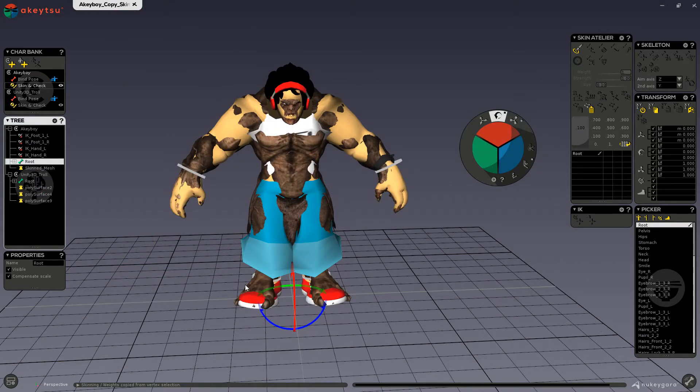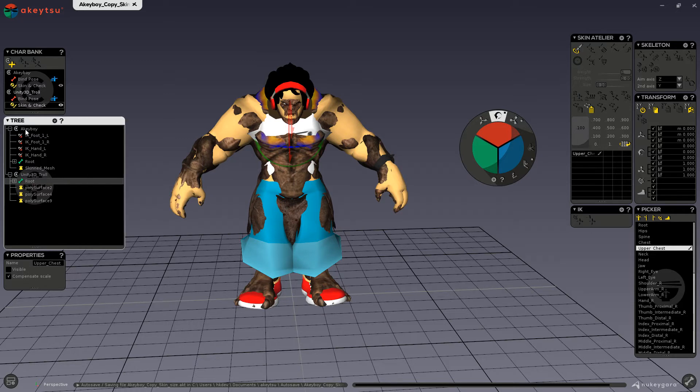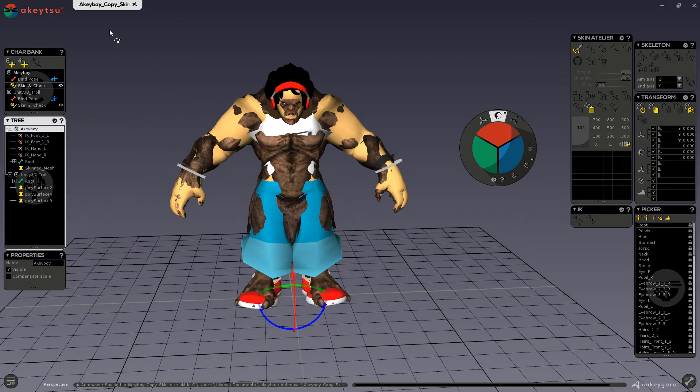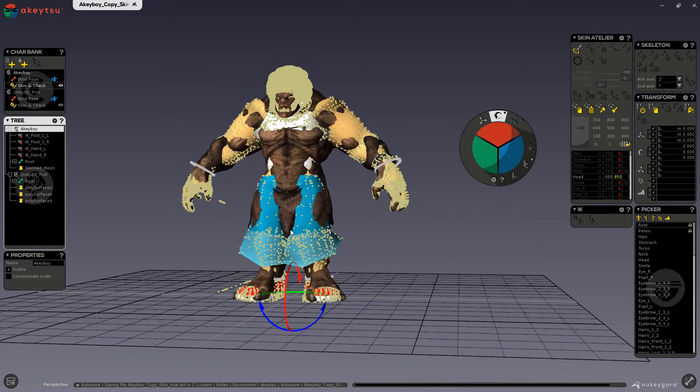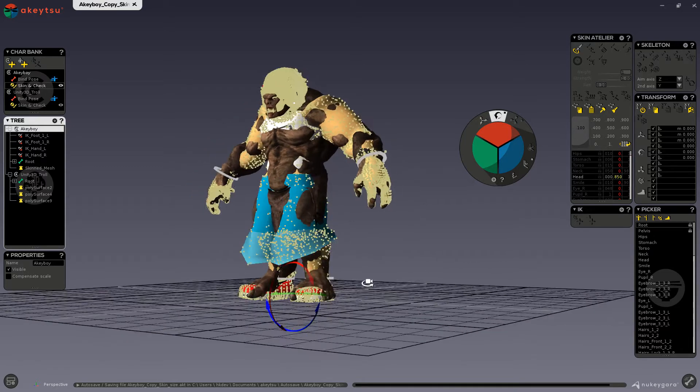Once the two models look quite similar in shape and size, you are ready to copy and paste your skin. Keep in mind that your target skin must already be bound in smooth to a skeleton. What we will first do is go into your tree and either select the character or a joint from your source character. Now we can shift click and drag to select the vertices of the source character. What we can do now is deselect any vertices that we do not want to use to paste our skin.